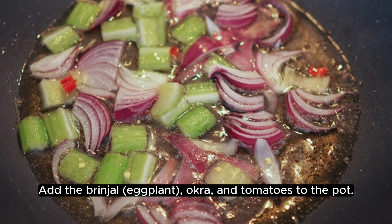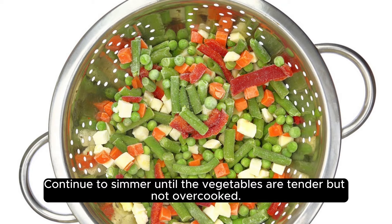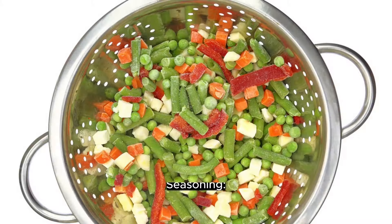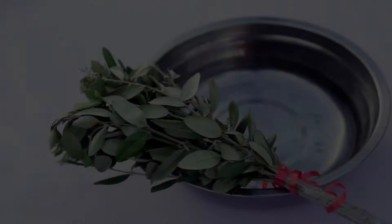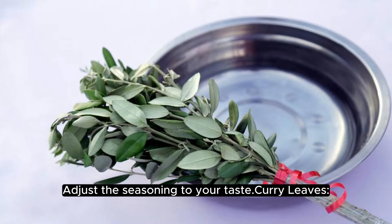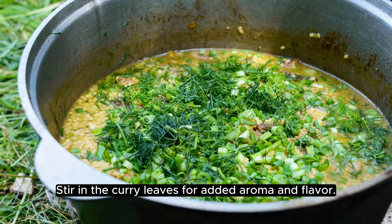Add the vegetables: brinjal eggplant, okra, and tomatoes to the pot. Continue to simmer until the vegetables are tender but not overcooked. Season the curry with salt and a little sugar to balance the flavors, and adjust the seasoning to your taste. Stir in the curry leaves for added aroma and flavor.